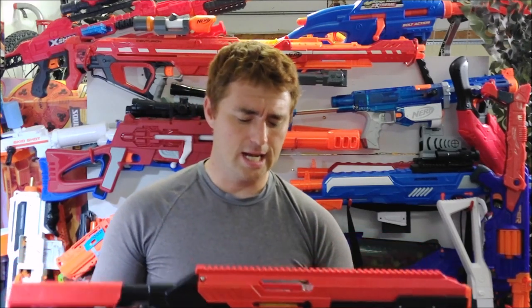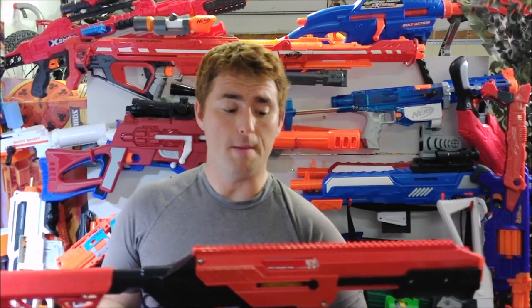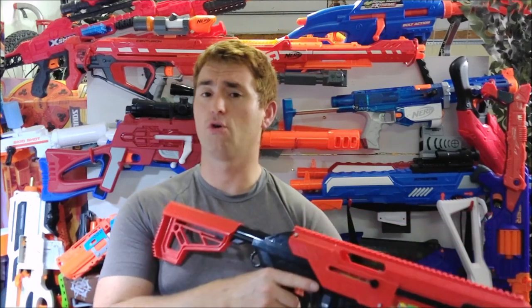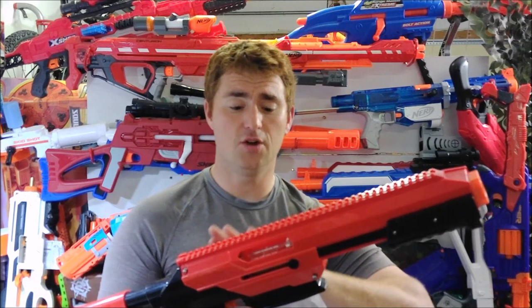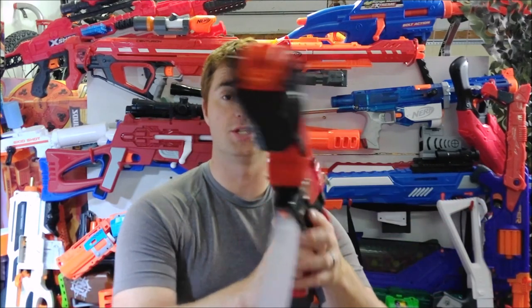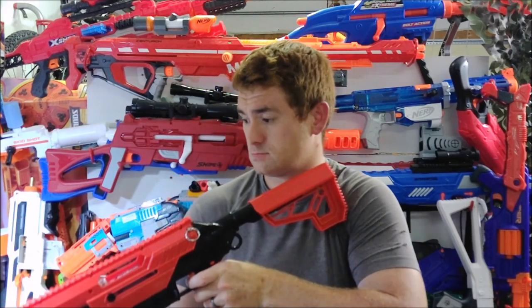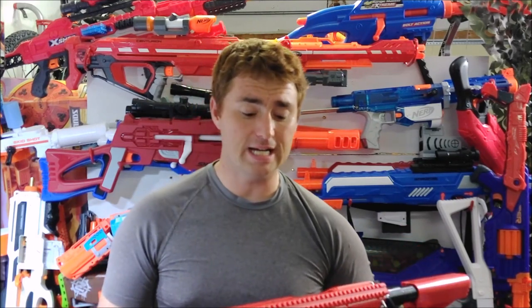My plan now is to look at what parts I'm going to install to retain full-length compatibility while getting more consistent performance, because I do want this to become one of my primaries. I love the blaster overall — I like the feel, the finish, the red and black, how comfortable it is, and it's very smooth. I haven't had any jamming issues or mechanical issues of any kind, and I love the quick takedown.